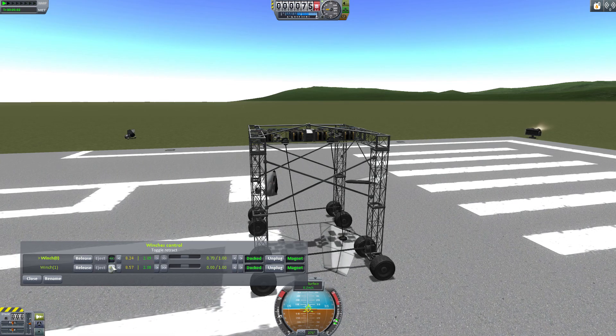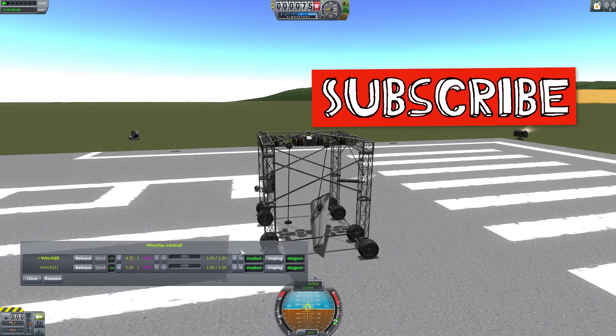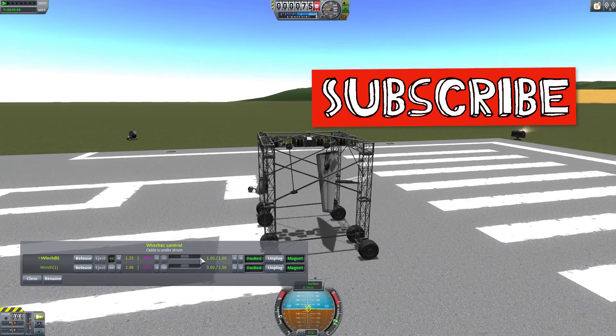I've been TinyPirate. This has been the 20th episode of the 2 Minute Mods series. I hope you'll subscribe and catch the next 20 as we put them out in coming weeks.